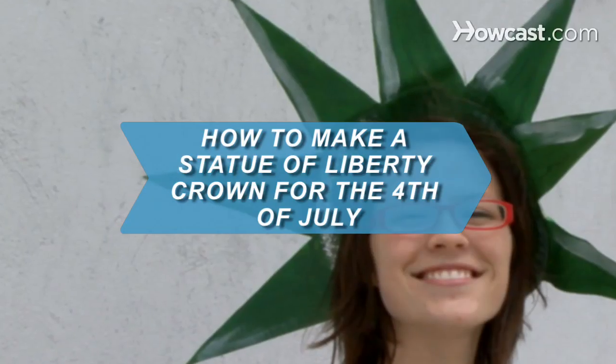How to Make a Statue of Liberty Crown for the Fourth of July. Celebrate the Fourth in style by jazzing up your attire with these simple steps.